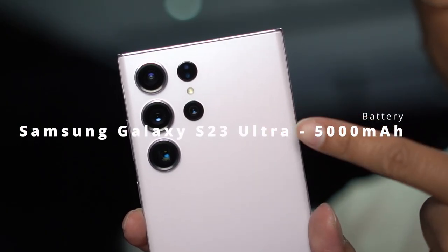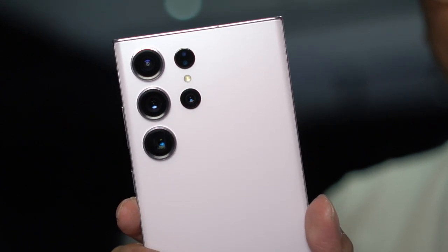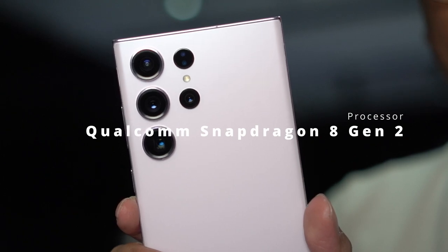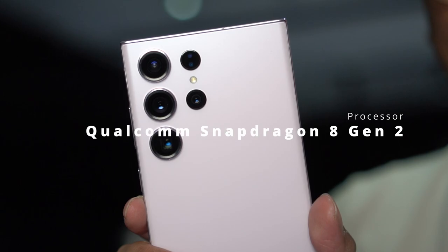As for the battery, the S23 Ultra still comes with a 5,000 mAh battery. It will still depend on the processor, which is the Snapdragon 8 Gen 2. I don't know yet how it will perform in terms of battery, but hopefully the latest Qualcomm processor will perform a lot better compared to the previous generation. Hopefully the Snapdragon 8 Gen 2 can deliver better performance, better thermals, and a longer battery life.